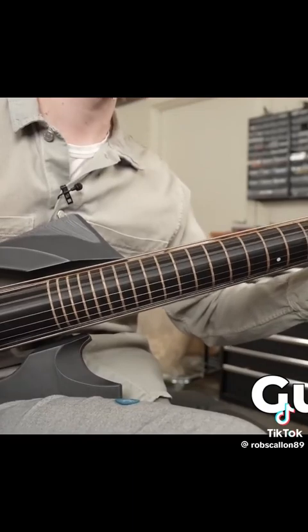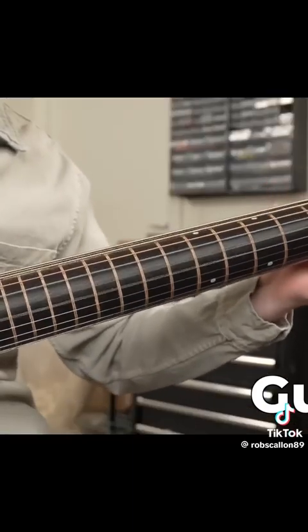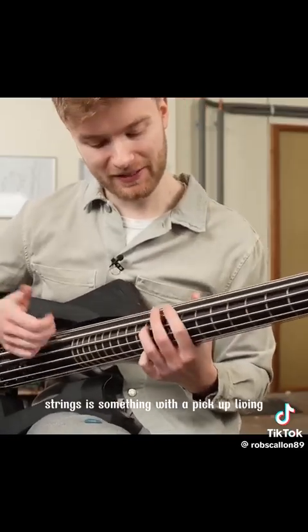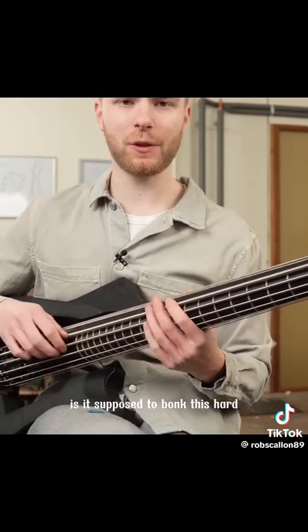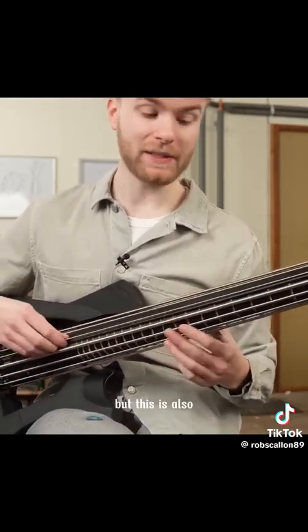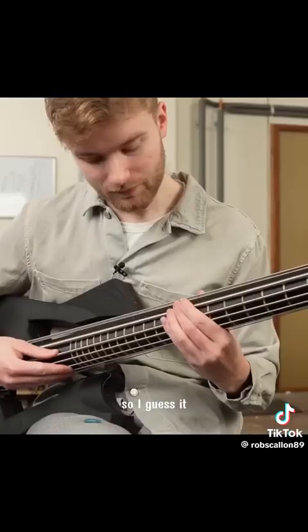No! Sounds a bit weird, the bass strings. It's something with the pickups, I think. Is it supposed to bonk this hard? But this is also the thickest bass string in the entire world, so I guess it's not that low.